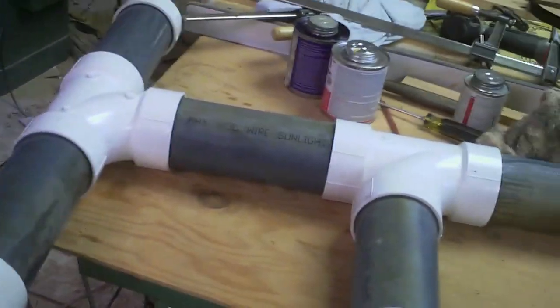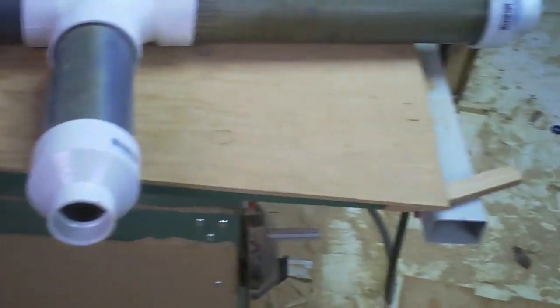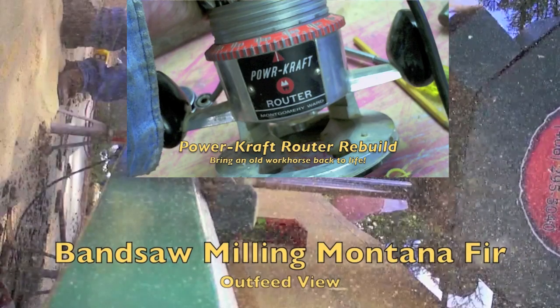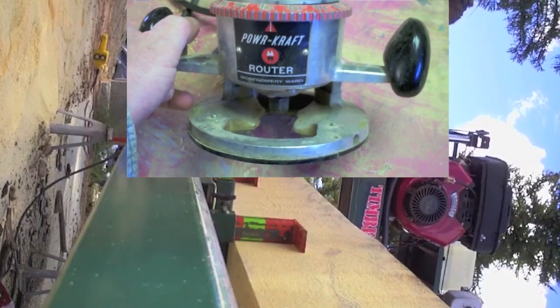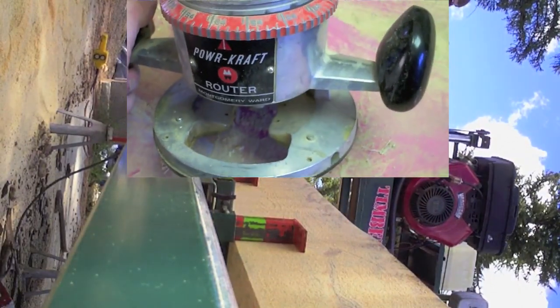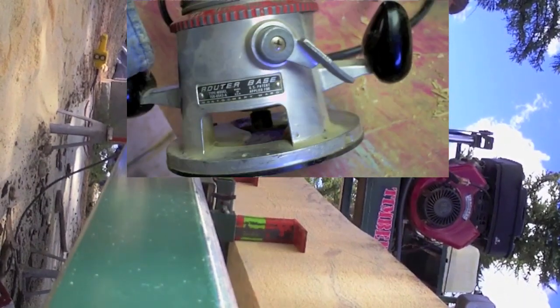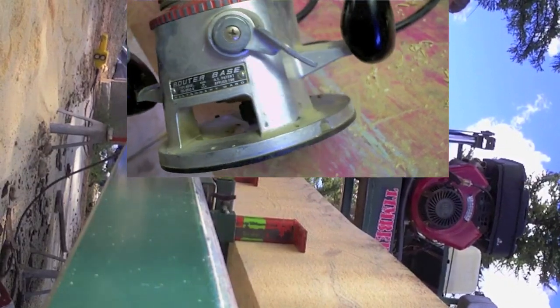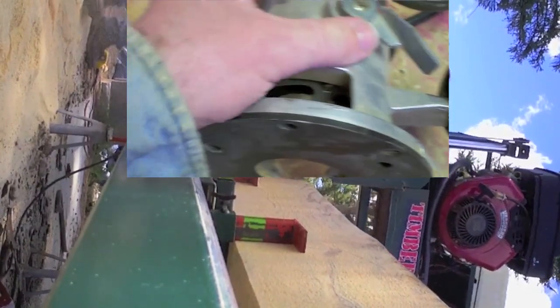So there it is — a sand trap built from trash. If you liked that video, you might like these two. The bottom one is us milling up a little Montana fir on our sawmill, and the top one is rebuilding that beautiful Powercraft router, which turned out to be hands down the nicest router I've ever used — surprise, surprise — out of another junkyard trash day find.